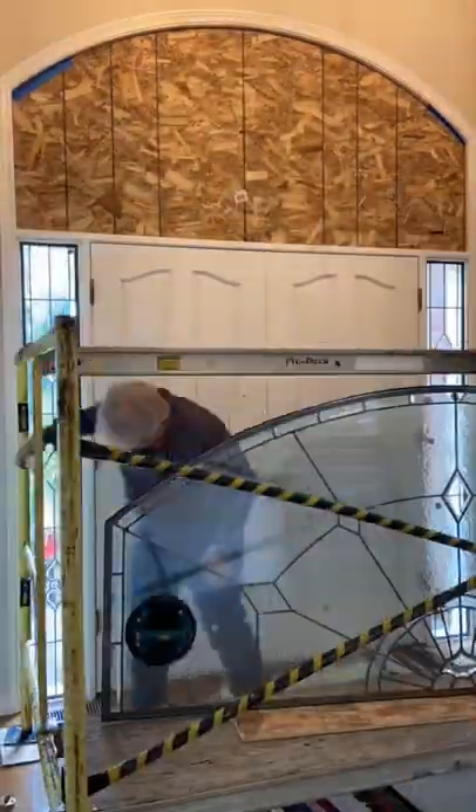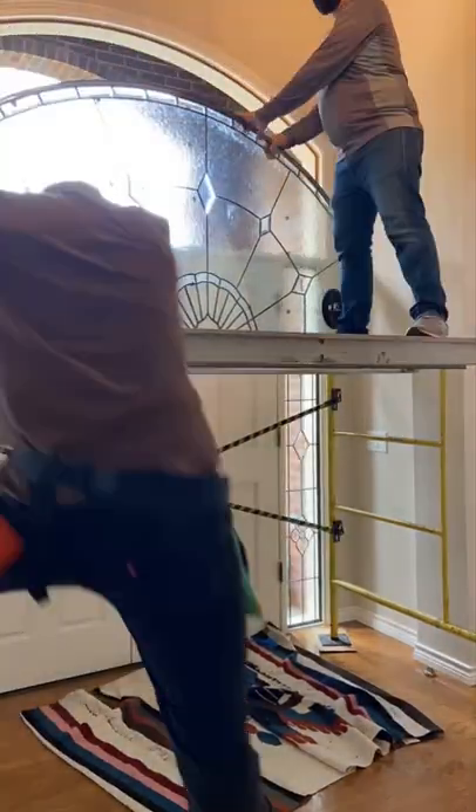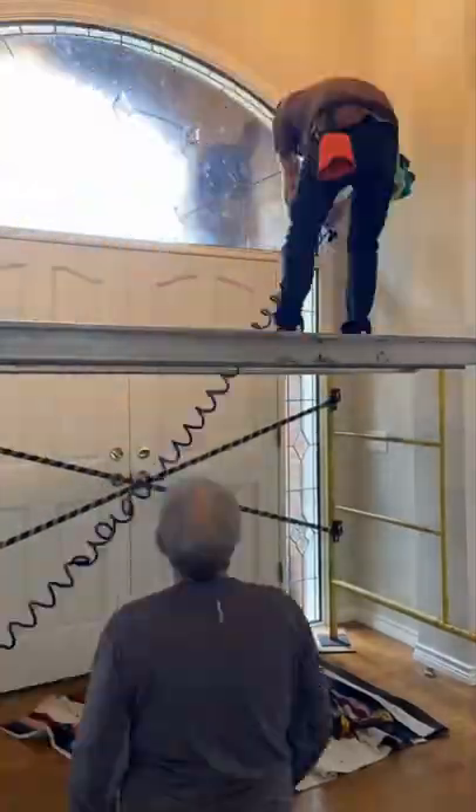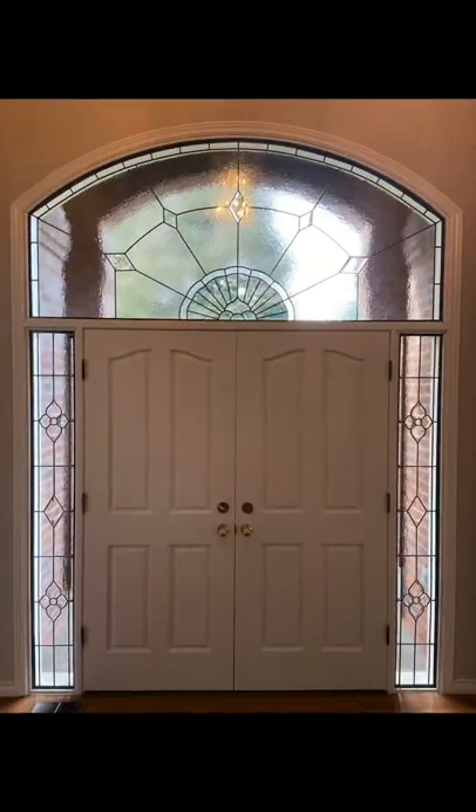This transom was quite heavy and very hard to get into its place, but we did it with a little bit of grunt, and after a bit of cleanup we have our finished product, and I do think it looks pretty fantastic.